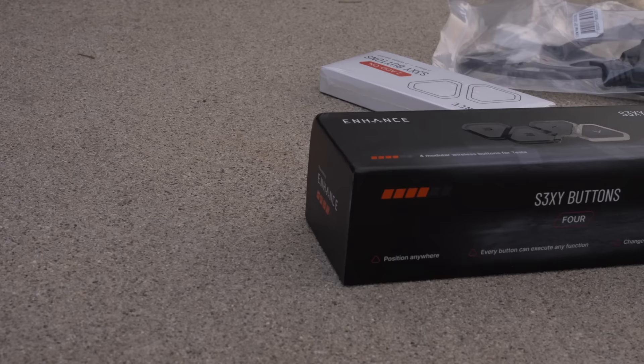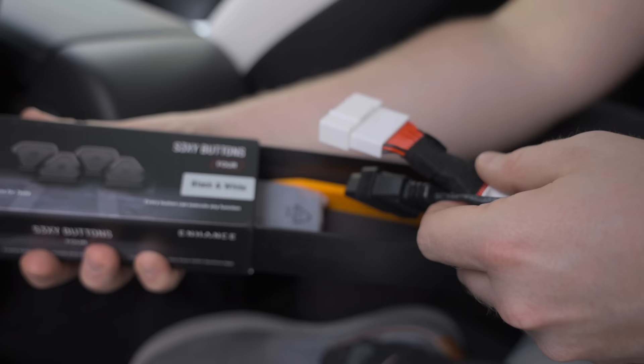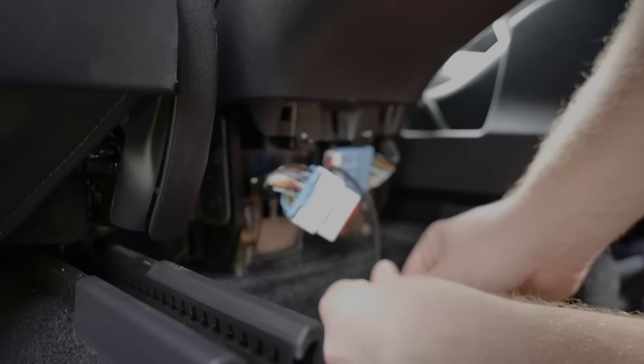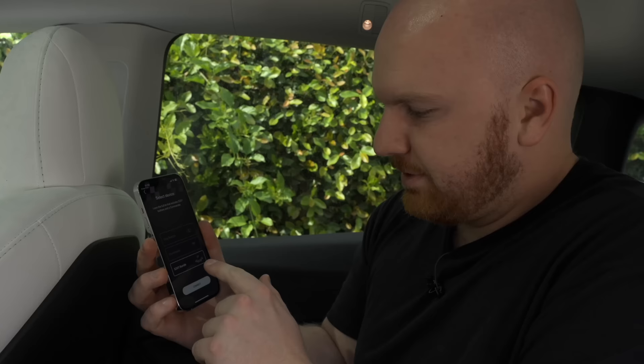Next up is a very cool accessory that somewhat puts buttons back into your Tesla in a customizable, seamless way: the S3XY buttons from Enhance Auto. They come in a package with a commander that links to your car. First we remove the panel on the back of the center console with the provided tool. There's a cable in there that we attach to, and the commander fits right in. Then using the Enhance app, I click connect and it found the device immediately. One really cool thing is that features like regen braking — which you normally can't control on screen — these kind of bypass that.